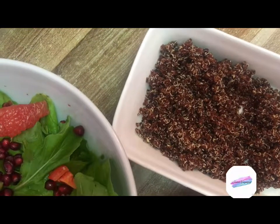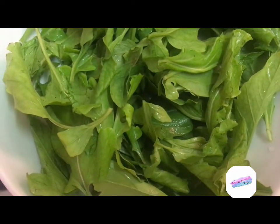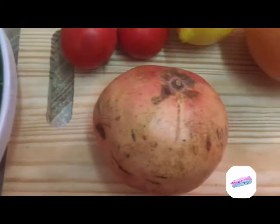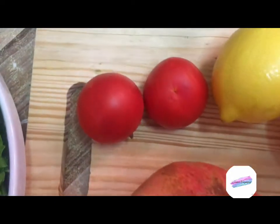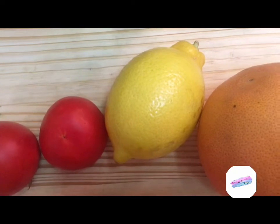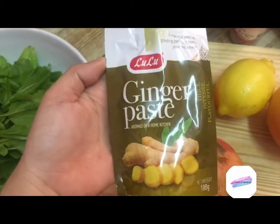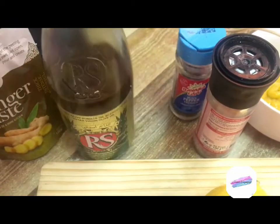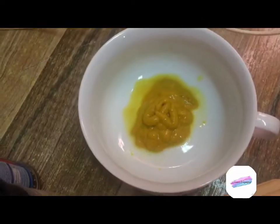For the ingredients, I'll be using quinoa and arugula leaves — it has a spicy and peppery flavor which I love the most — pomegranate seeds, tomatoes, lemon for the dressing, and grapefruit. I'll be adding ginger paste as well, olive oil, salt and pepper, and mustard sauce.